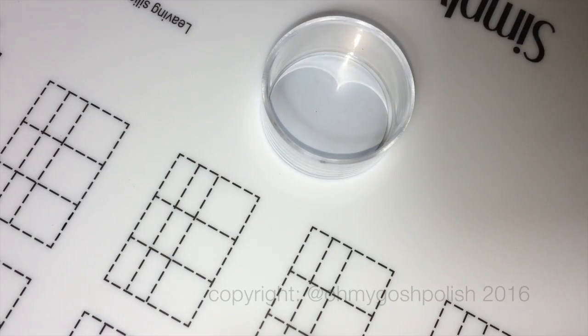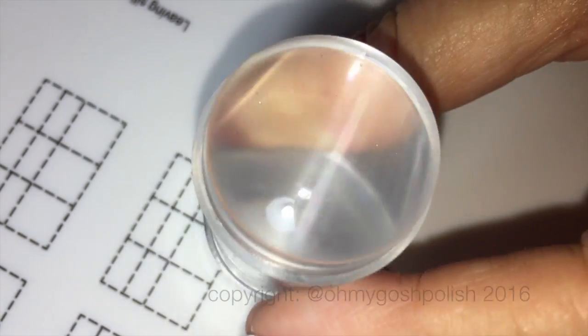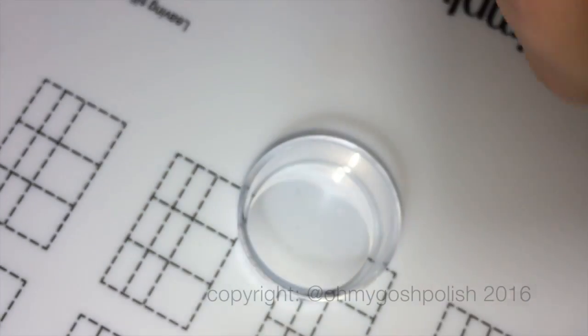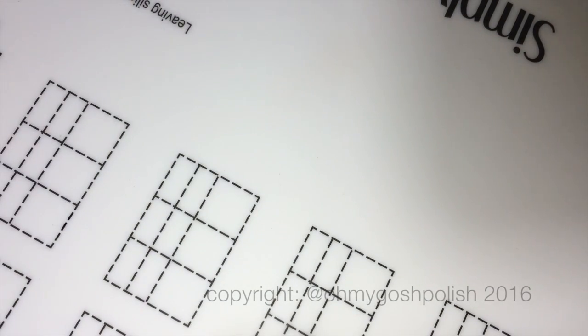I'll also be using Picture Polish's clear jelly stamper, and please don't forget — as this thing comes with a lid, you want to have it ready to use with the lid off, but put it inside its lid so you won't accidentally get any acetone on it like I did and tried to wreck it. That's really important.